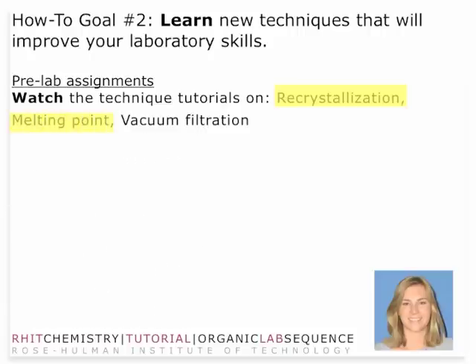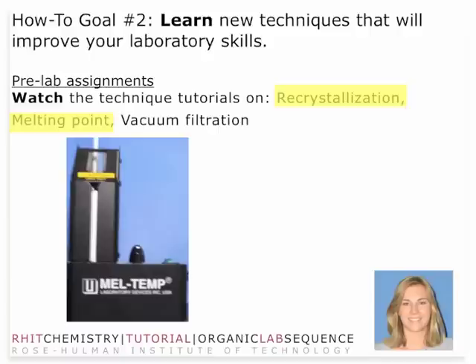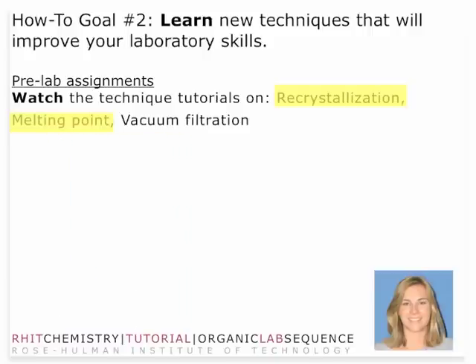You'll also want to watch the technique tutorial on melting point, which involves the melt temp apparatus. You'll look through an eyehole and watch your compound as it melts, and record the temperature from the first point of melting to the final point of melting — that is, until your sample is completely liquid. There is a magnifying glass at the eyehole, and here you want to make sure that you don't set your temperature higher than about halfway up. You want to make sure that you have a slow, steady temperature ramp.